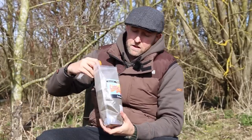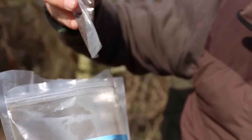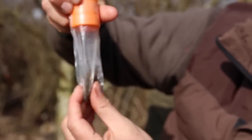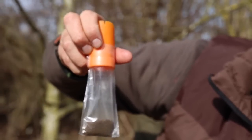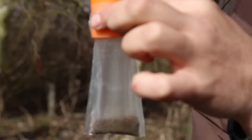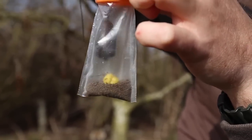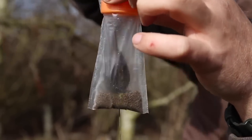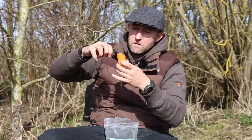We then scoop a small amount of groundbait into the bag, making sure it goes into all the corners. We can then lower the rig into the bag. What I do is use the lead to tap down the hook and hook bait into that layer of groundbait.